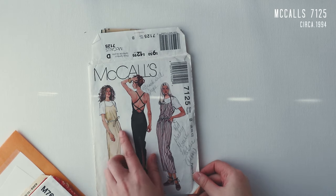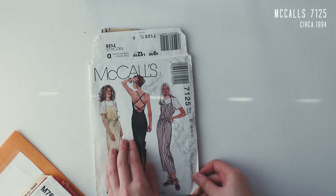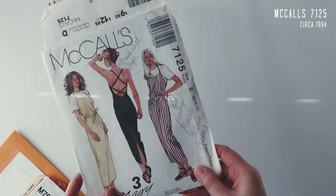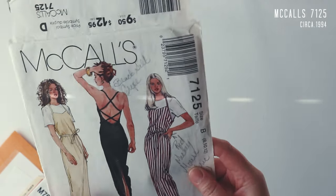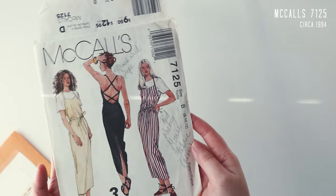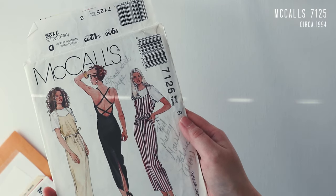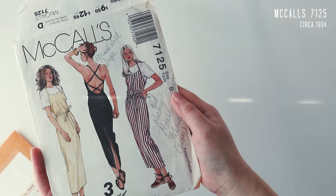First up, this is definitely more of a summer option — this is McCalls 7125. Right off the bat, I love the crisscross in the back. I think this could be worn quite elegantly if the shape turns out the way it's illustrated, or you can wear it as an apron or over a t-shirt like how they've styled it here. I believe this is 1990s — let me have a quick look — it is 1994. It has a little zip right here, but the crisscross tie thing really steals the show. Maybe make it in a crepe for something fancier, or in linen for a more casual style.